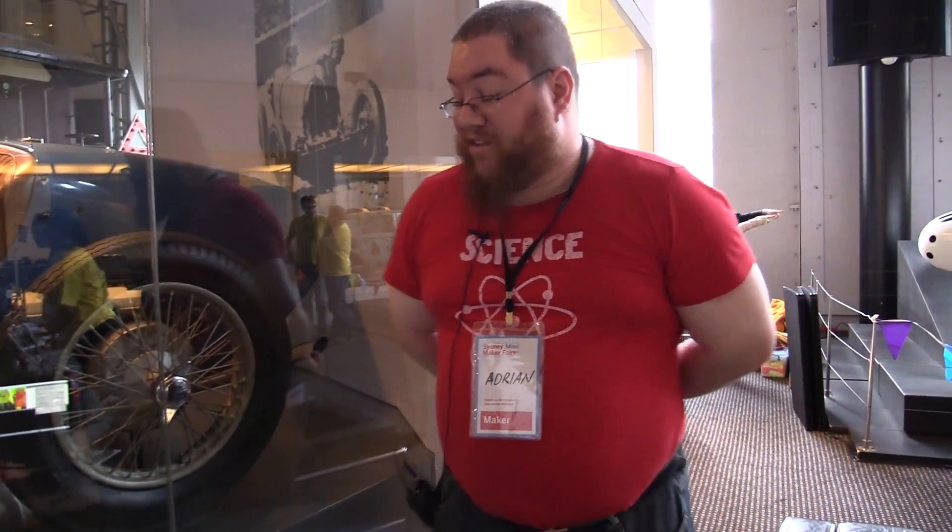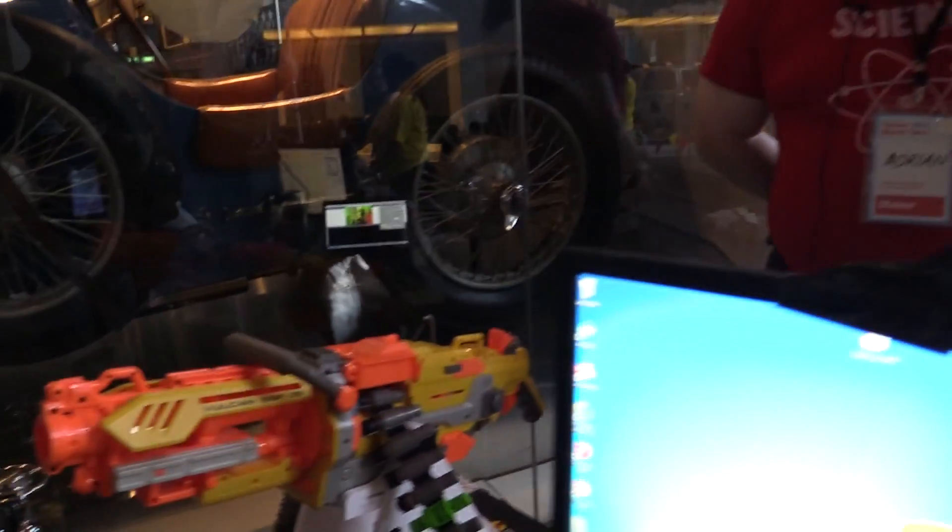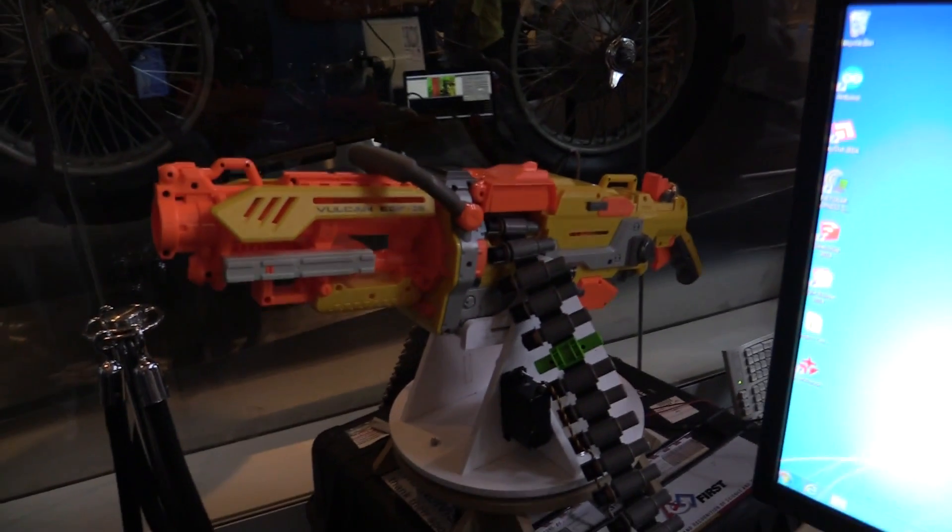It was really only because of RoboDojo that I was able to make this — the CNC router and the expertise of Andrew over there. And you put it all together in less than a week. Yes, we managed to pull it off. Well done. And you can find us on Facebook if you just search for RoboDojo.